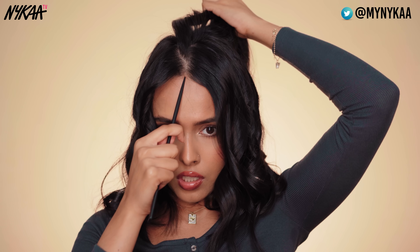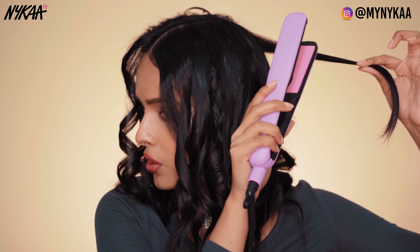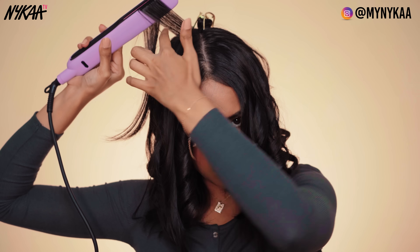Now I'm just going to adjust my parting. I'm going to show you how I curl the hair at the back — take the straightener very close to the roots, give it a twist, and then pull it out. For the crown, you want to take the straightener parallel to your head. Get the strand and give it a twist, then pull it up for a tighter curl. If you want a loose curl, you can pull it to the side.